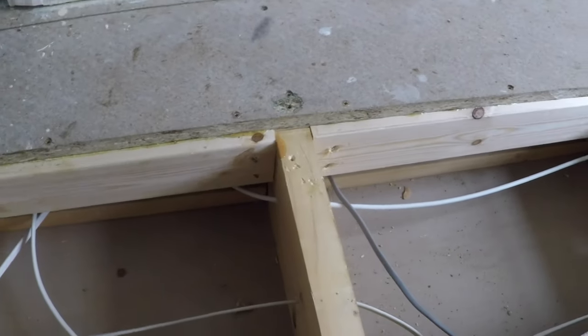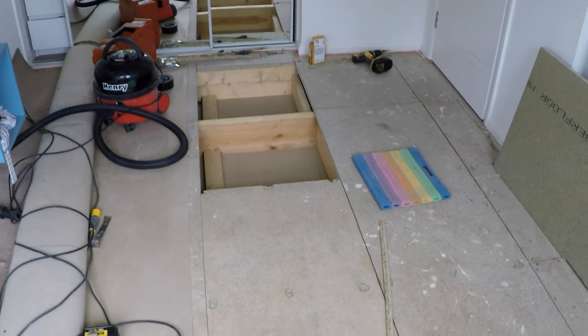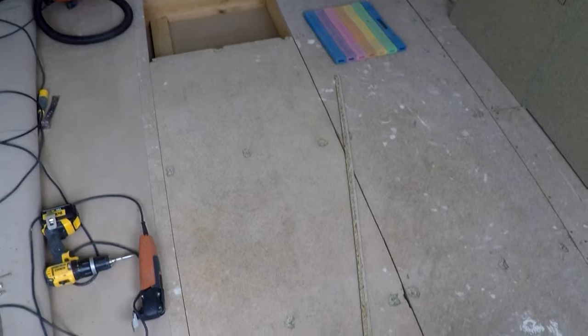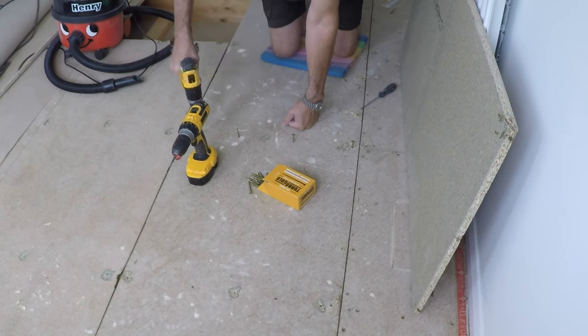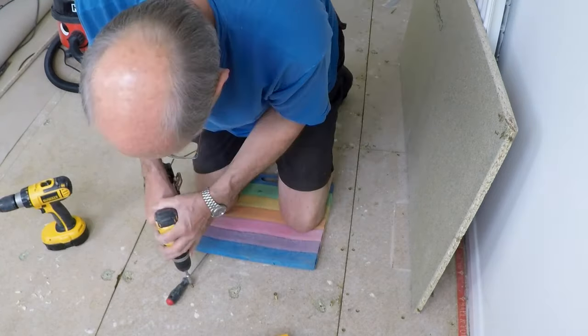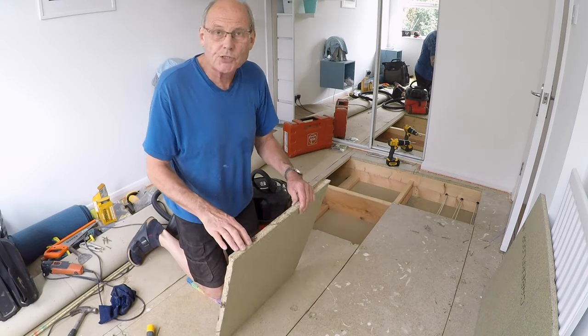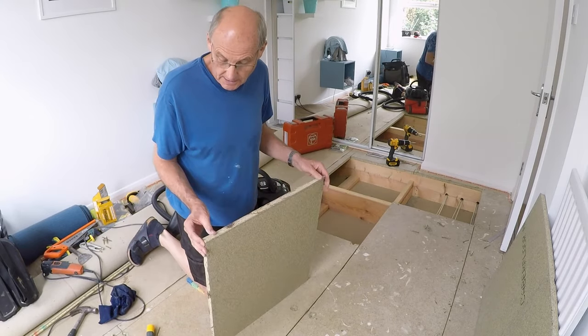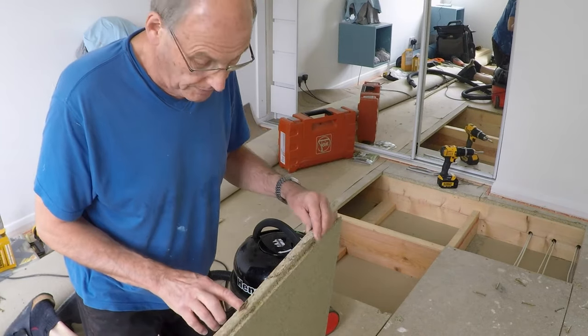The noggins are glued and screwed down — I'm slowly but surely getting there with this room, though it's taking quite a while to lift these boards. I'm drilling pilot holes before screwing the boards down — easy enough, although rather tedious. When you cut a board out like this, the chances are you'll cut through the tongue, so you really want to glue that back in to give it some strength.